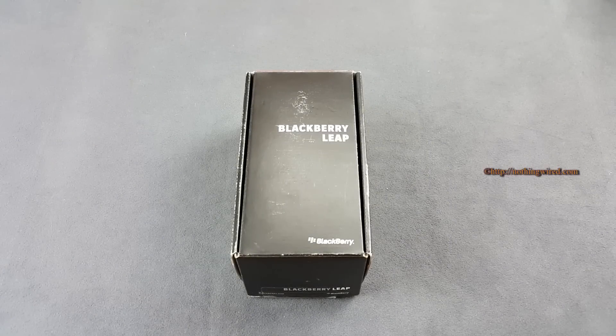Hey, how are you guys? Pallab here, and today I have the new Blackberry Leap. This is the new touch screen device from the Canadian mobile phone giant. They actually unveiled it during MWC in Barcelona, but in a separate event — they didn't showcase it during the Mobile World Congress. Now it's in India, already available in the market for just over 21,000 Indian Rupees.